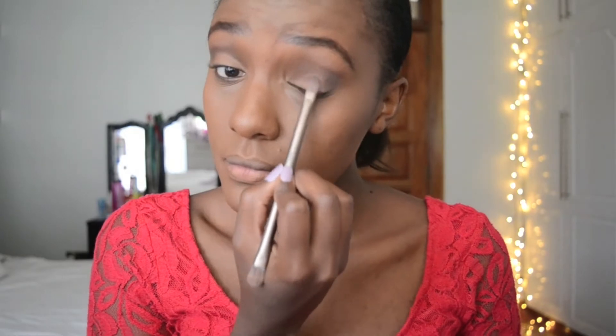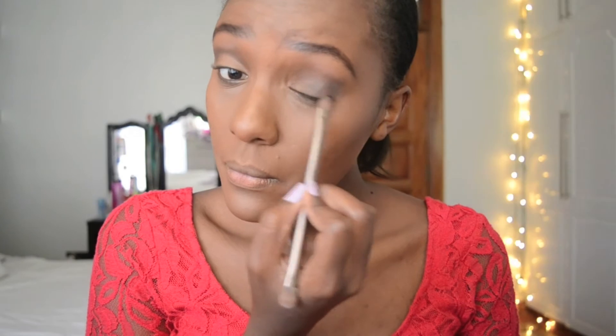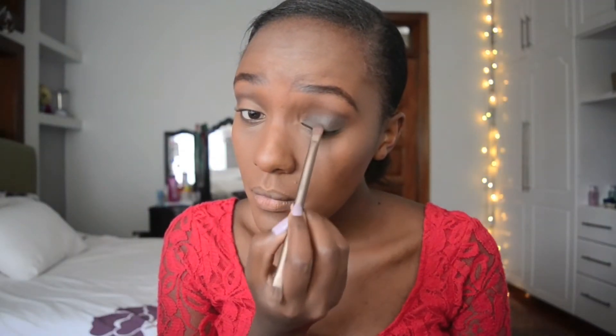I then took that same shade Triple Fudge and packed that onto my eyelid as thick as I could — just keep packing it on until it's dark enough. Then on top of that, I used Gilded Ganache to give a bit of a dark green hue, and used my blender brush to blend out the lash line.